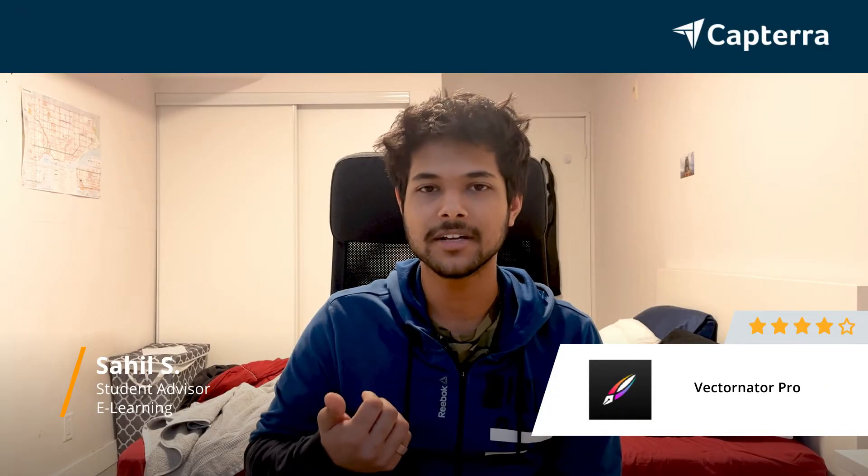Hi, my name is Sahil. I am a student advisor at Upguy and I give Vectornator Pro a 4 out of 5. And for more reviews, click below.